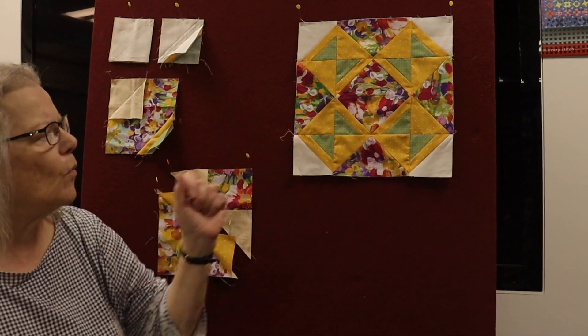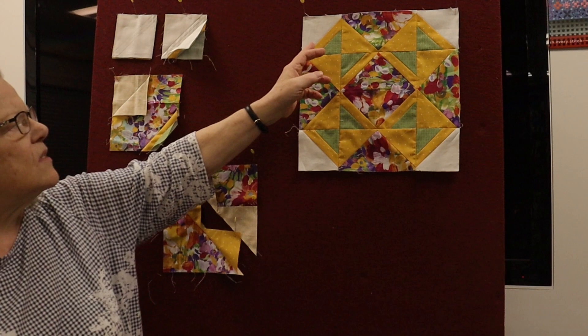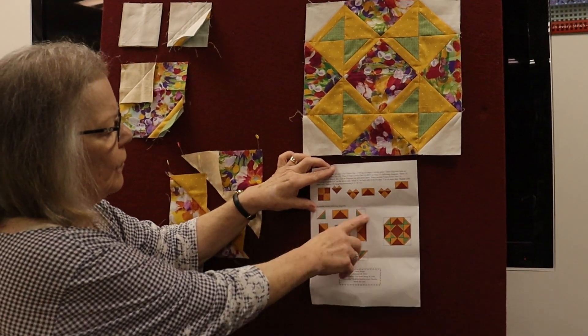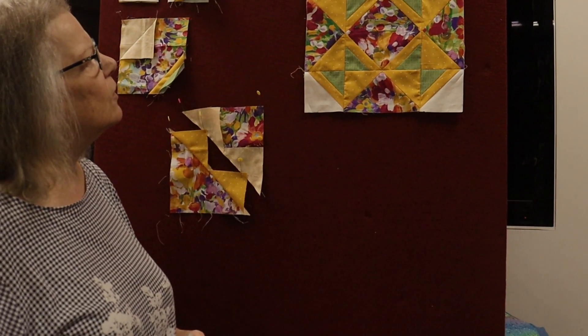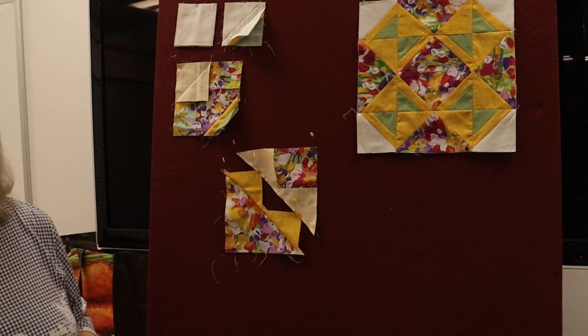So you have just made two flying geese. Do the same for the other side and all that will yield four of them — one, two, three, four. You then sew together as shown on our diagram: that's your first row, middle row, and the bottom. And this is what your block will look like with your colors. I hope you enjoy it. See you in October, and have a good beginning of autumn.